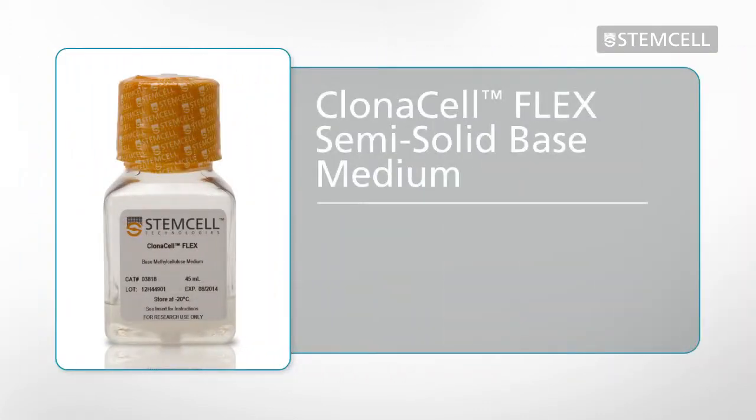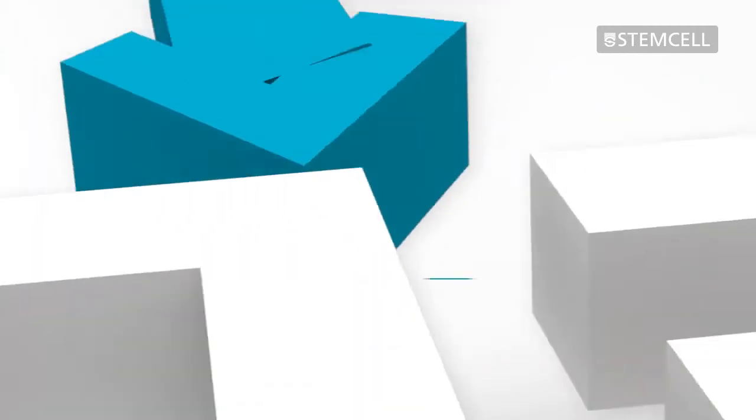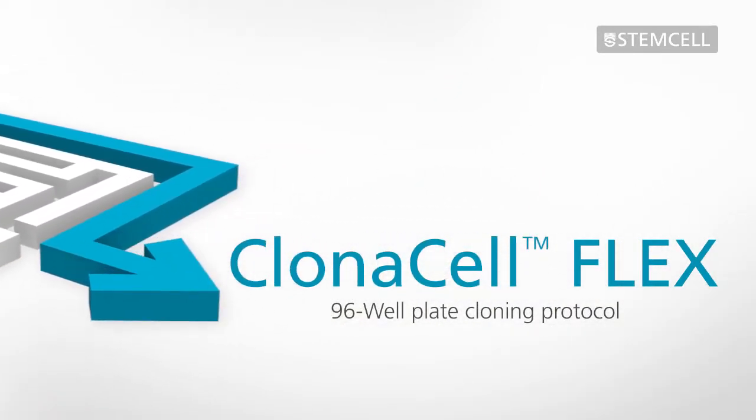ClonaCell Flex semi-solid base medium is designed for cloning a wide variety of cell types. By adding a 2x concentrate of your own liquid cell culture medium, you can create a semi-solid cloning medium that is customized to your own cells and processes. This video will cover the 96-well plate protocol for semi-solid cloning with ClonaCell Flex.